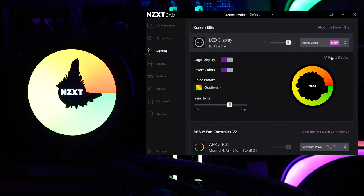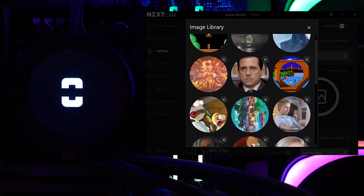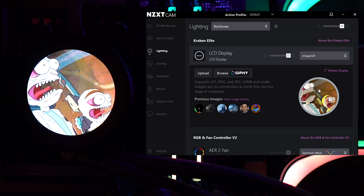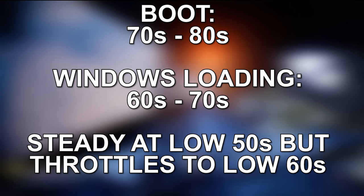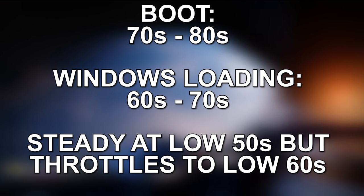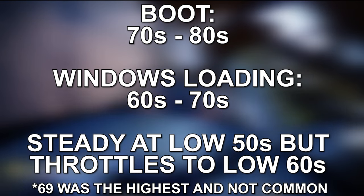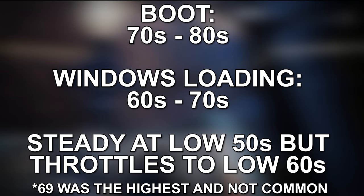Let's shift over to performance. I'll showcase some games and some 4K exports from Adobe Premiere Pro — not highly detailed, just some metrics. Starting with boot temperatures: it can be in the 70s and 80s while Windows boots, then settle in the 60s and 70s, then hold steady at the low 50s, throttling up to the low 60s. The range I've seen is 53 to 69 degrees — with Ryzen chips, they're always prepped and ready for any task.